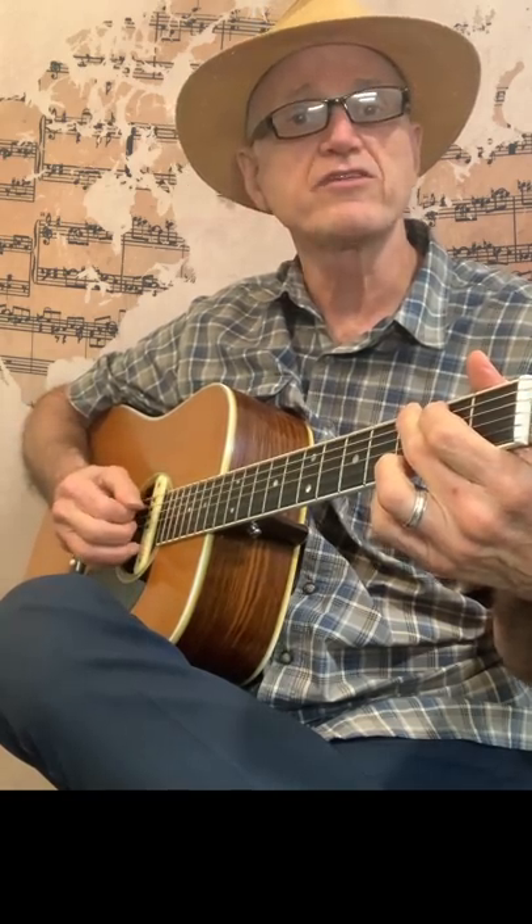So I'm holding the G chord. One, two, three, four. One, two, three, four. Notice I'm hitting the sixth string and then strumming the remaining five.